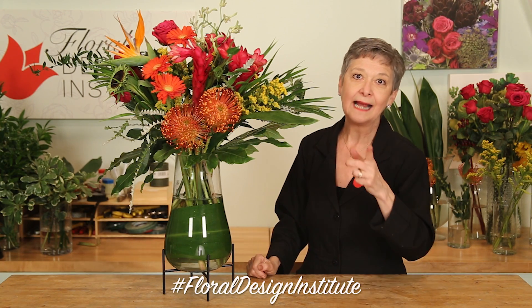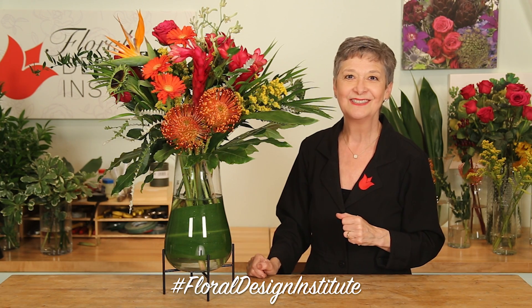Then it's your turn. Gather your favorites. Create a big, bold bouquet. Then take a picture, post it on social media, and hashtag floraldesigninstitute. That way we all can see what you do, as you do something you love.